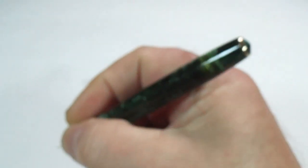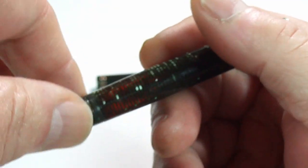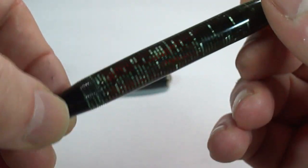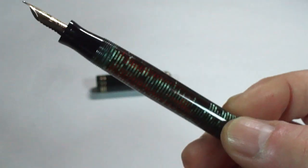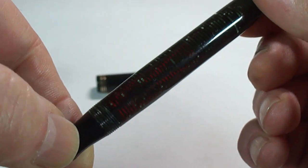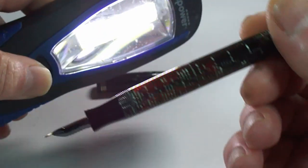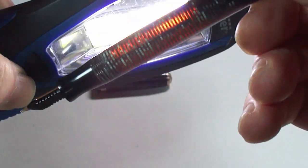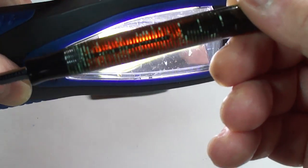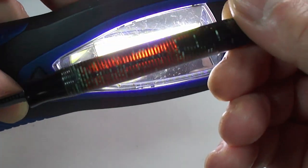It's a lovely size pen, very comfortable to hold. I've cleaned it thoroughly including the inside of the barrel. Bringing on the light, you can see it's got a lovely clear barrel with the breather tube visible inside — lovely clarity to the barrel.